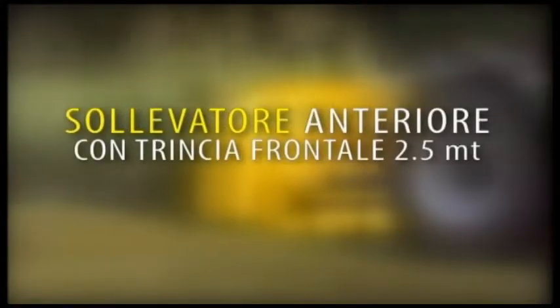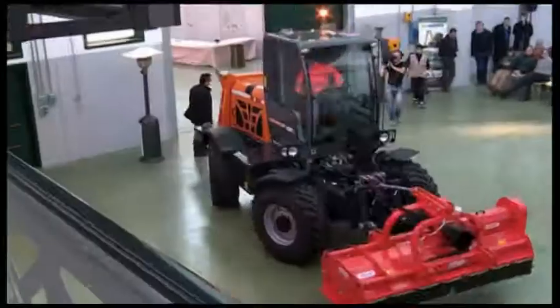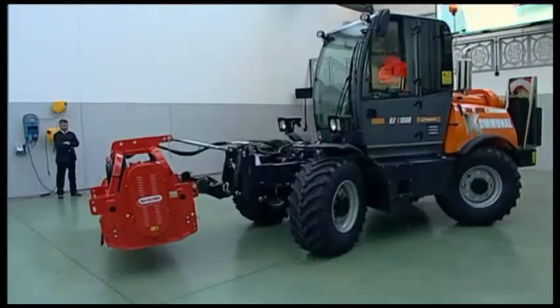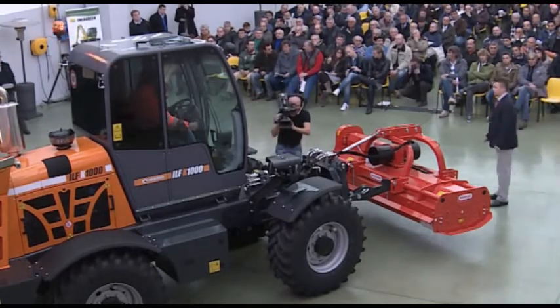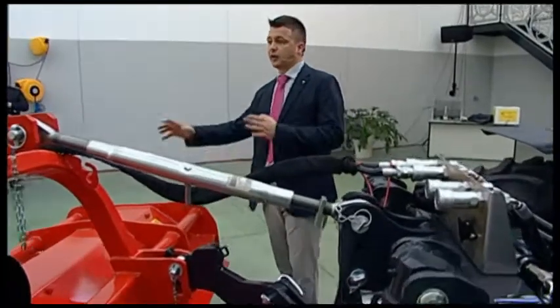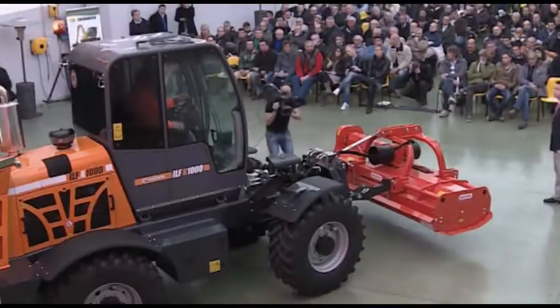The machine travels at 40 km/h and can travel with any implement attached to the front. Front lifter with 2.5-metre front mulcher — the basic tool for an infinite variety of applications. Here is the machine transforming from a winter machine into a summer maintenance machine. This attachment has a large lateral reach to allow mowing grass even close to the ditch. These are agricultural-type implements, absolutely common ones that can be used on our ILF-1000 carrier. Frontally, the machine can develop 90 horsepower.